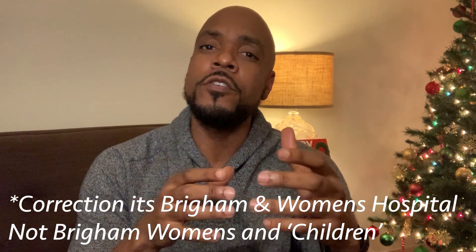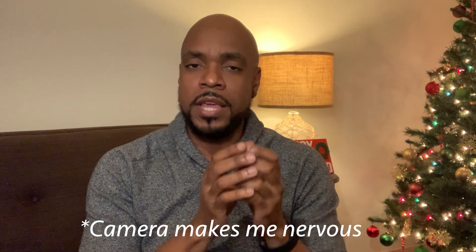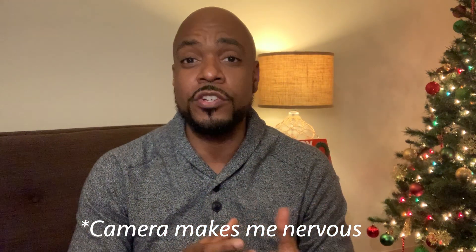The doctor who developed this procedure is Dr. Matthew Carty. He is at Brigham's Women's and Children's Hospital here in Boston, and he partnered with people at MIT not only to help with this amputation procedure but also to create something called a bionic leg.